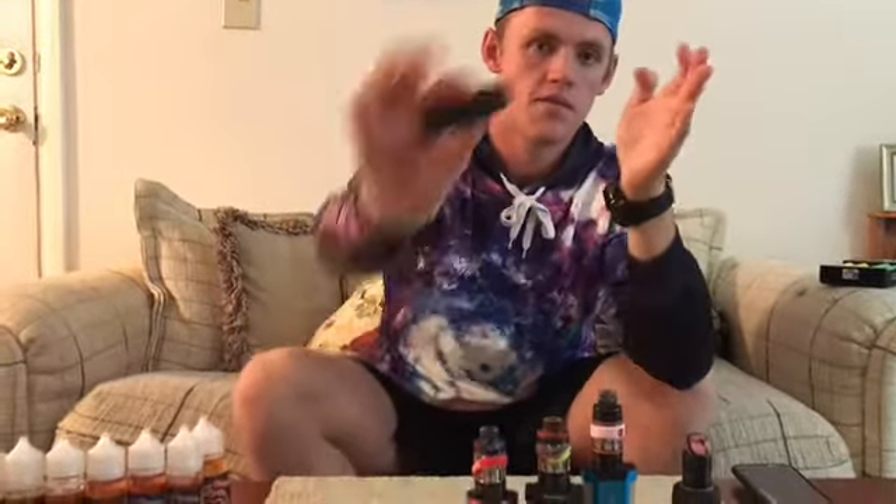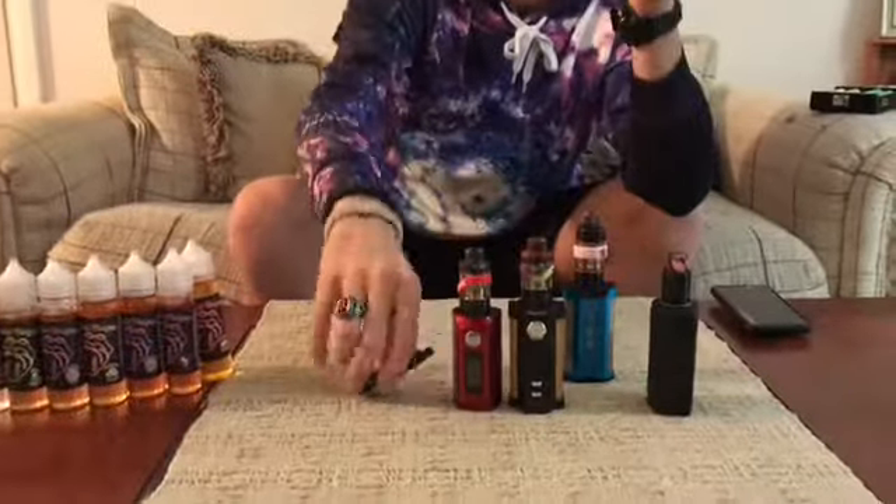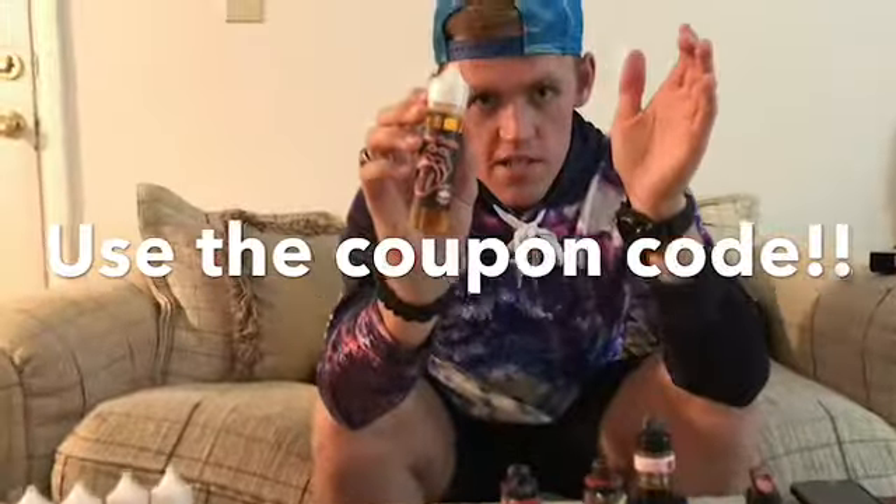Throw that battery away if the casing is ripped. 50-50 VG/PG for the little guys, 80-20 and 65-35 for the big dogs. Don't forget — Twisted For Life, 15% off, that will not be in the description but the website will be, as well as the gentleman's email. And as always, it's your boy Billy Brown — have a great day.